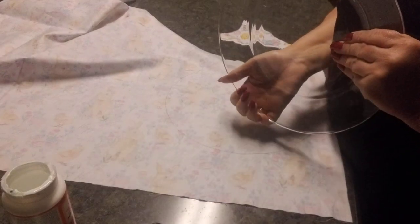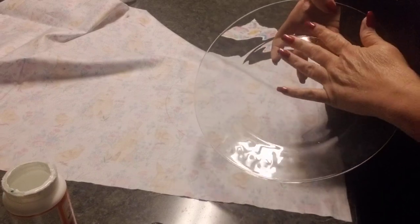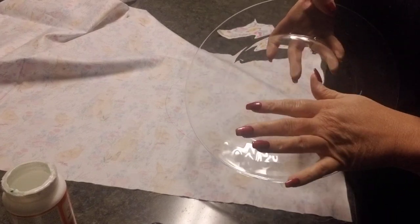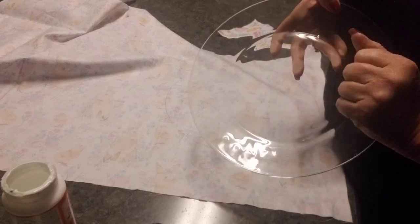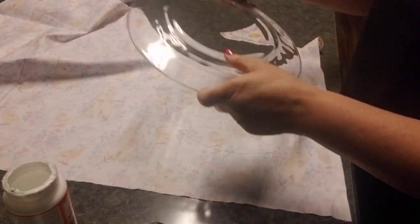I want to be clear: these plates are not for eating — they're for decoration only. I'm using Mod Podge on this plate, so me and my family will not be eating off them. They're just going to be for looks.